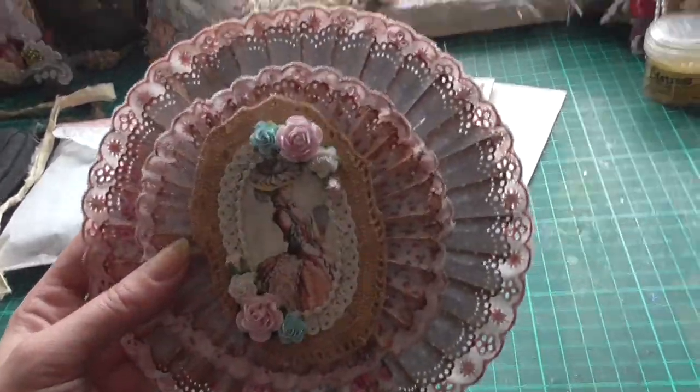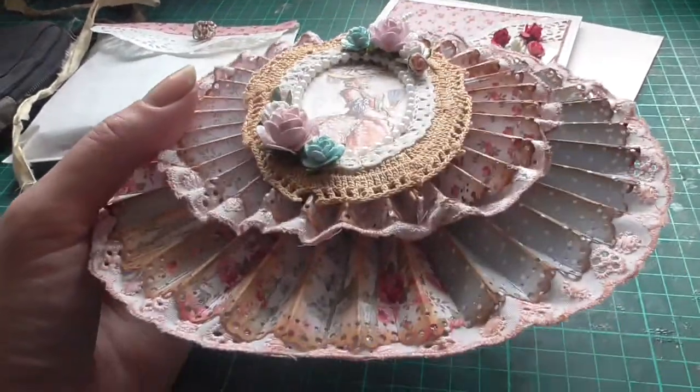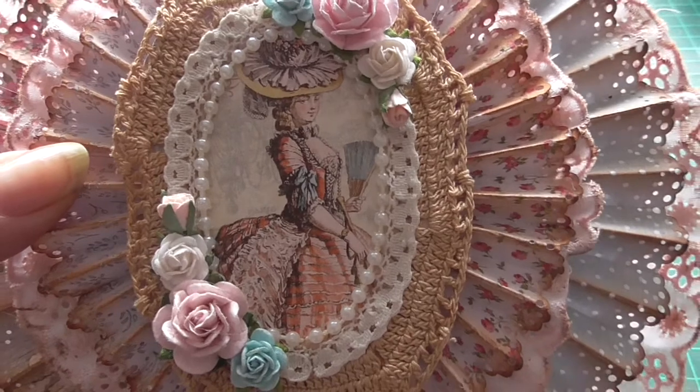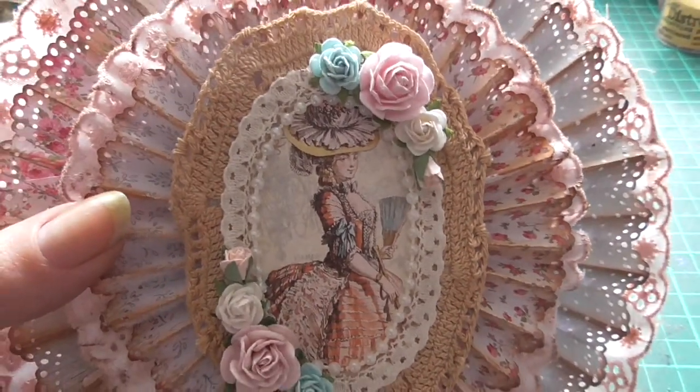I've just layered it with rosettes, and it's a bit of a shabby chic thing. The picture is from Gilded Lily, Graphic 45.